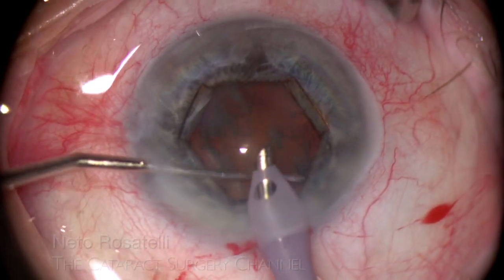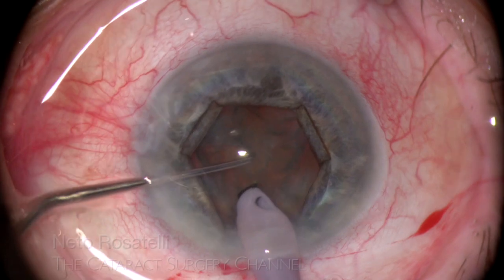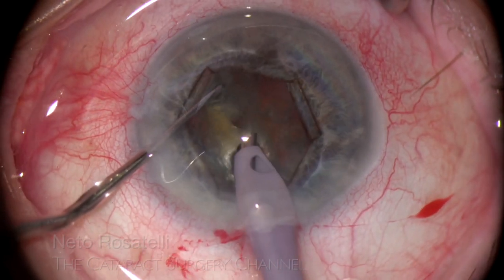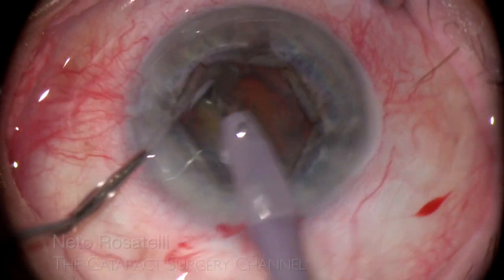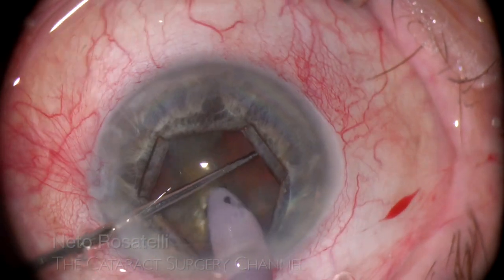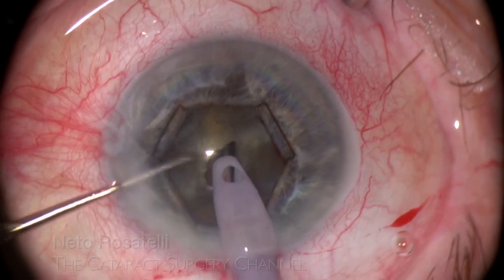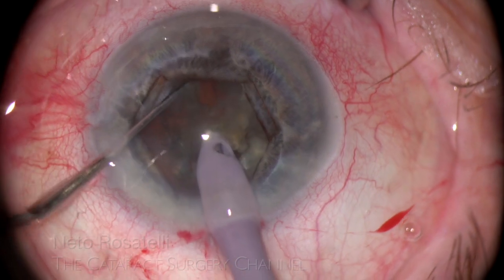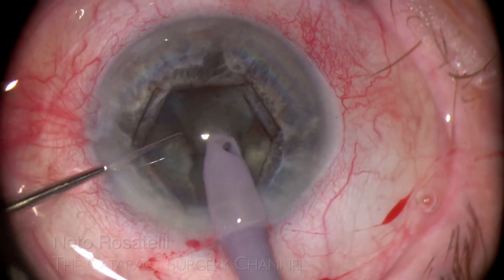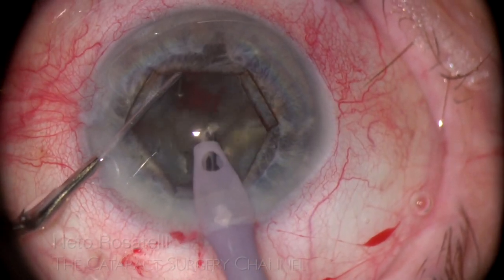Indeed, the bag is too loose to attempt nucleus rotation — if attempted, it will damage the remaining zonules. A first crack is achieved and it's clear that nucleus rotation is impossible without zonular damage. A transverse chop is made to liberate a fragment without rotating the nucleus and I begin nucleus disassembly. I am sure now this is a lost bag and I hope to succeed in getting all the nucleus without dropping something. Patience and care are the way to go here.